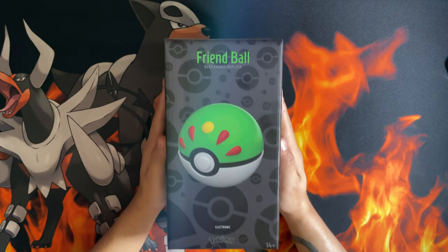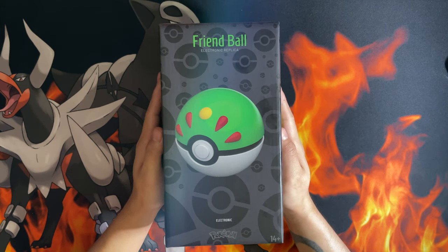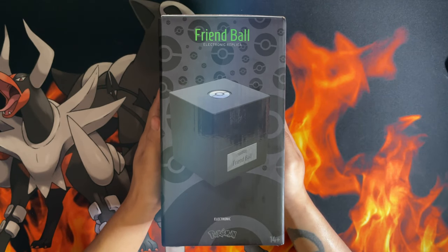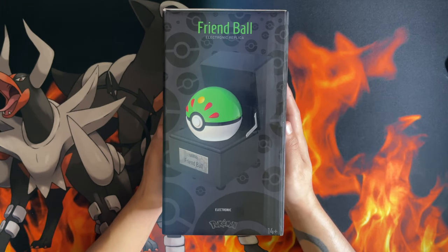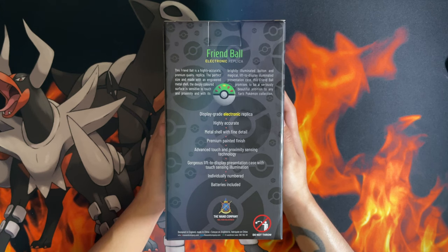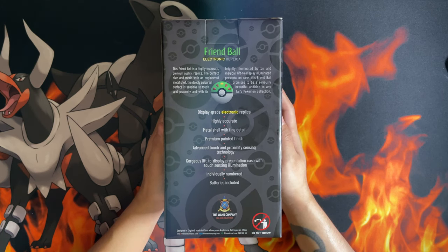The newest edition of the One Company Pokéballs is here — the Friend Ball. Here's the front of the box, here's the side which shows the electronic display case, and here's the display case with the Pokéball displayed inside. On the back: 'Friend Ball electronic replica display grade, electronic replica, highly accurate metal shell with fine detail.'